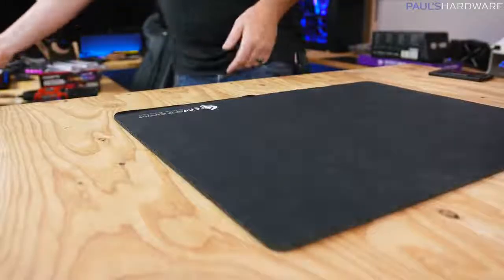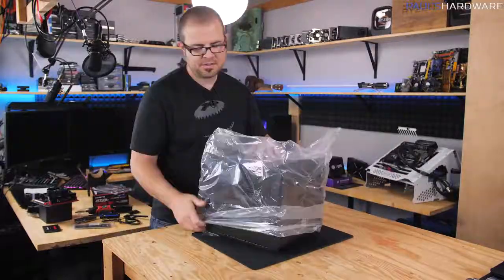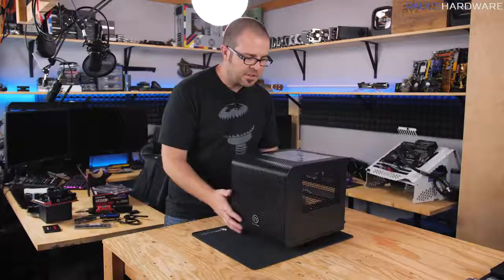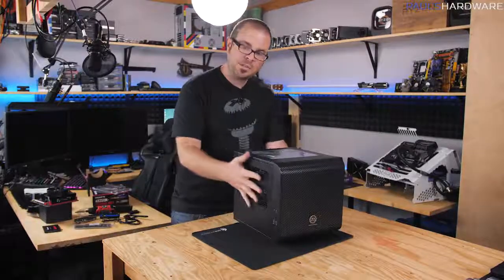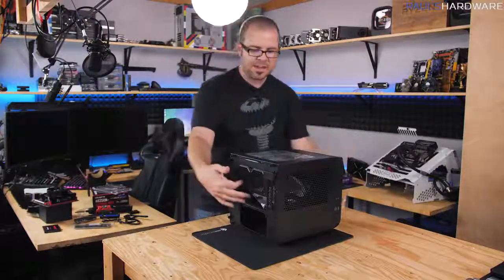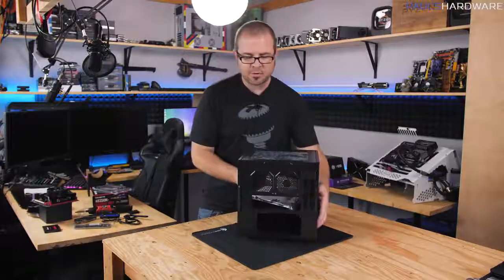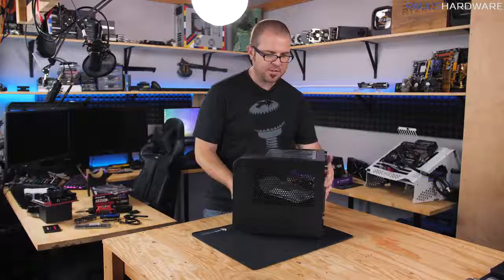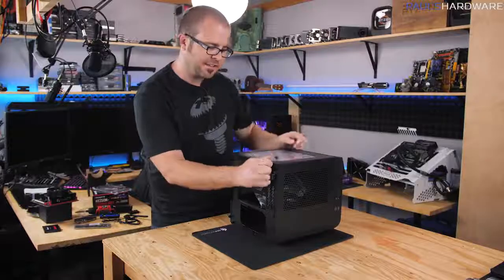With the motherboard prepared, we'll set it aside and start working on the case. Once you have the case out of the box, give it a once-over to make sure nothing is damaged. This case is small and boxy, with two side panels held on by thumb screws in the back. The power supply goes down in the bottom, and the motherboard sits flat in the central area. Remove the thumb screws to pop off the side panels and access the interior.